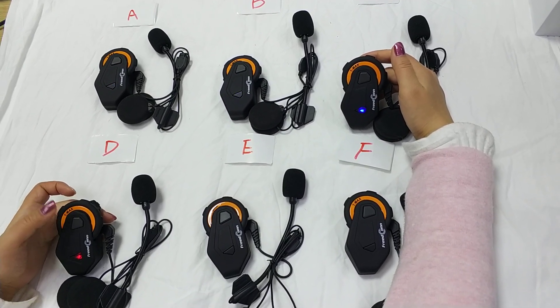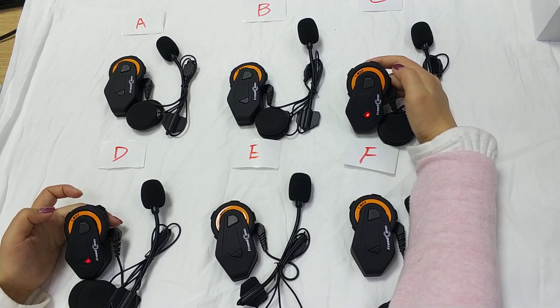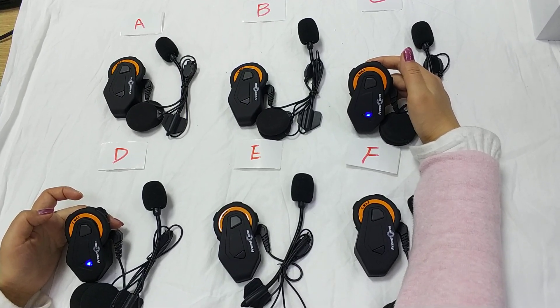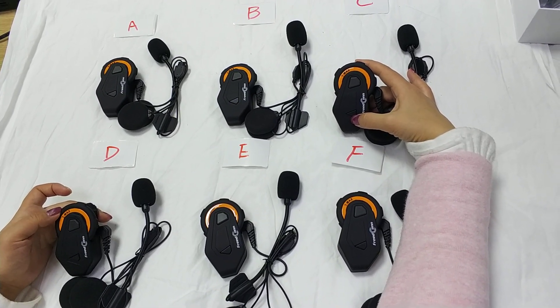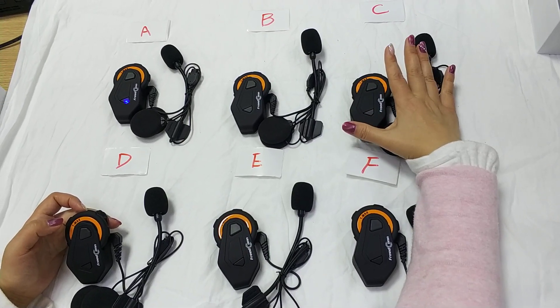Now we press any button. When the intercom turns solid blue color, that means it is connected successfully. We leave C.